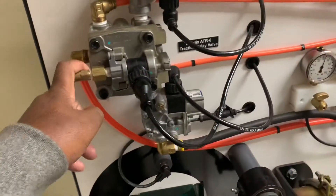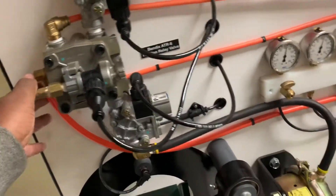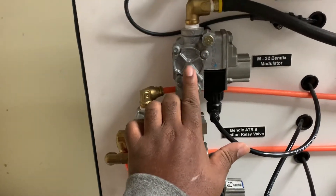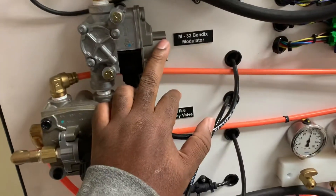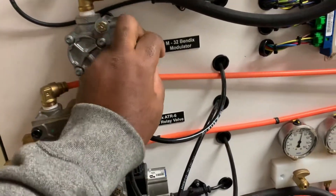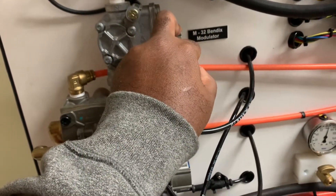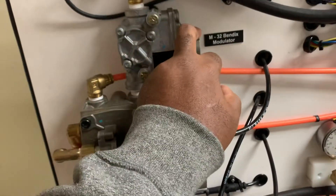Once we get signal air, it's going to allow that air to pass through our modulator valve. The modulator valve is a normally passing, normally closed valve, so we shouldn't hear any brake hissing when we step on the brakes. Any brake hissing through this valve indicates it's starting to have problems. You would need to check the Bendix spec sheet to see exactly how much air leakage is allowed before the valve is considered bad.